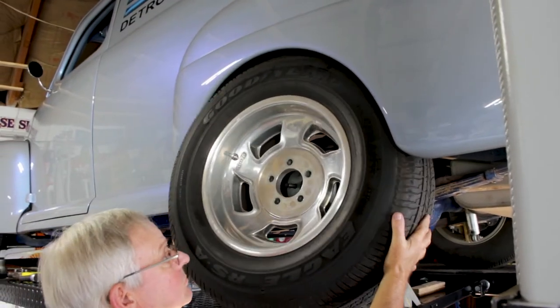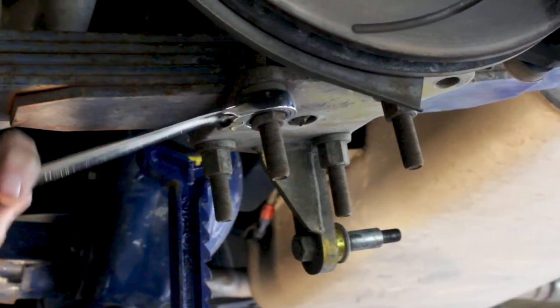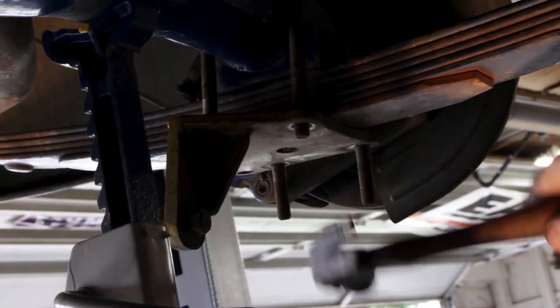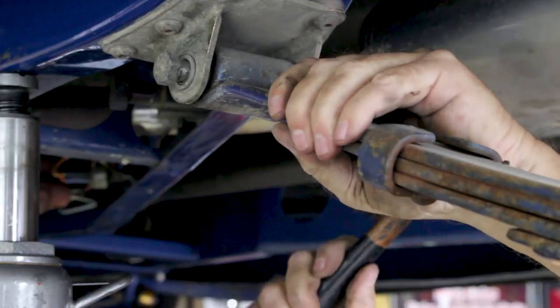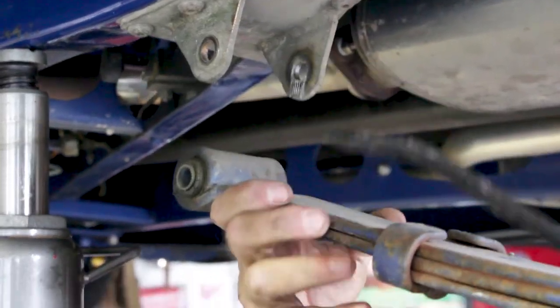Remove the tire. Remove the shock. Then, remove the U-bolts. Remove the rear shackle. Remove the front eye bolt. And voilà, the spring will be in your hand.